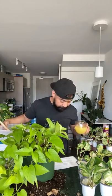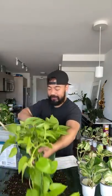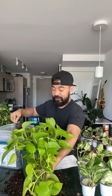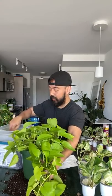Next question: what is the fastest pothos in my collection? I would say the Neon and the Golden Pothos — those two grew super fast. I did a video when I first repotted these guys last year, and when I put the Golden Pothos on a moss pole last year. You can do a comparison — I'll maybe do a one-year growth update on these guys. But pothos naturally grow fast.